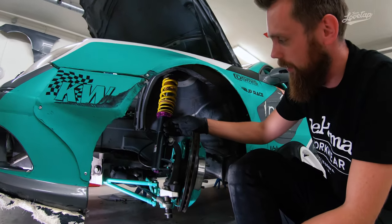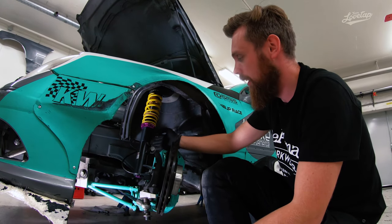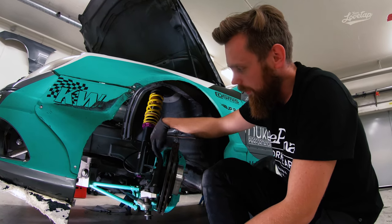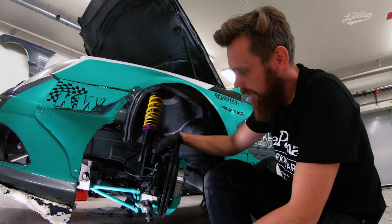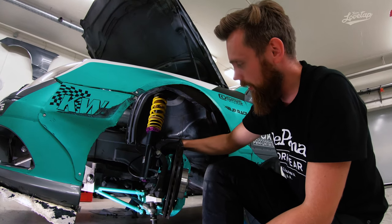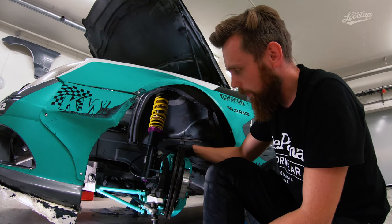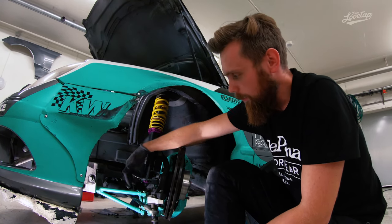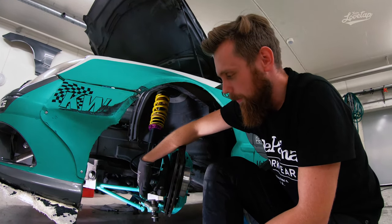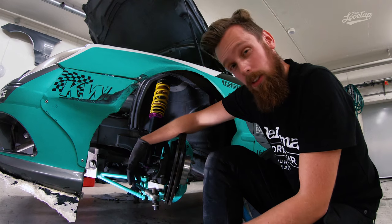This is a custom setup — you can of course order a CLK version for street kits, but this one is a competition version. As you can see, we still use the stock spindle for the CLK. The only modification on the knuckle is that we drilled up the hole a bit to fit the bigger caliper, as it has a bigger bolt than the stock ones. We've also fitted a billet aluminum bracket on the bottom — this helps accelerate the steering angle, giving us about 55 degrees out of it.